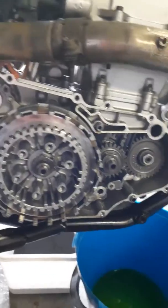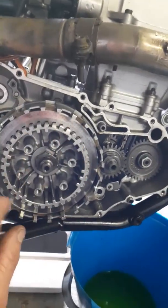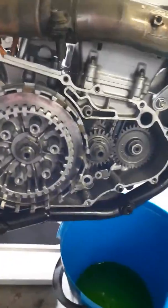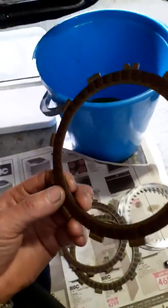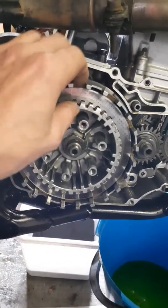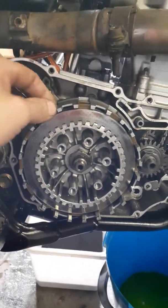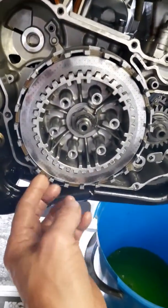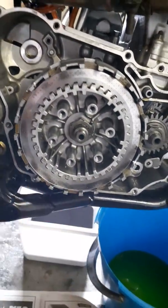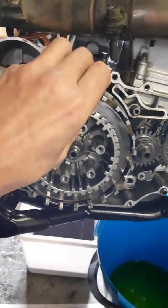I didn't want to risk stripping these threads, so while I was here I decided to inspect my clutch basket. I've got my clutch plates here - stainless steel plates - and you can see the glazing. It's not that I have a clutch slip right now, I just expected this while I'm here.